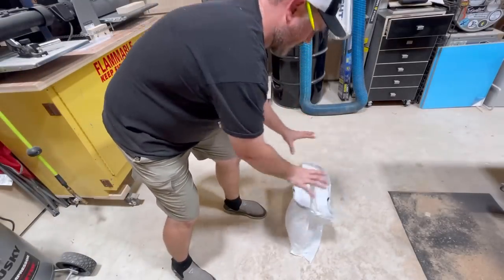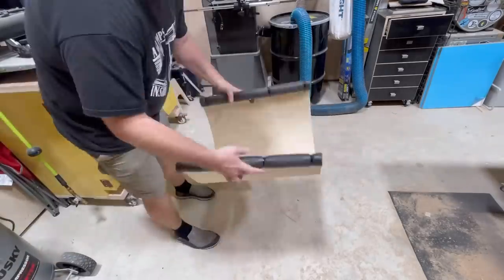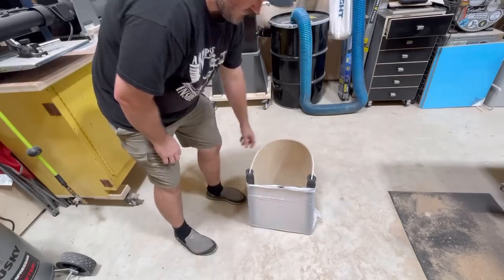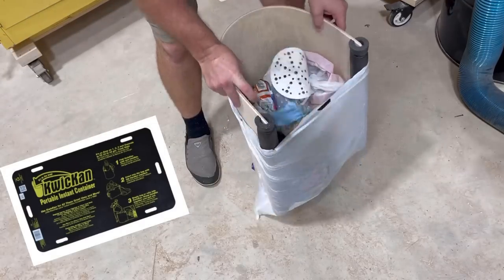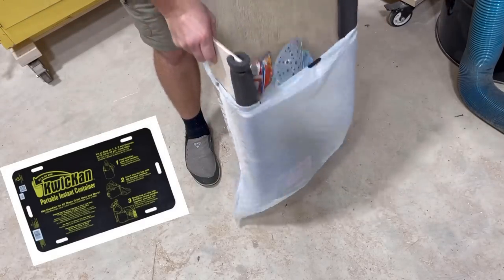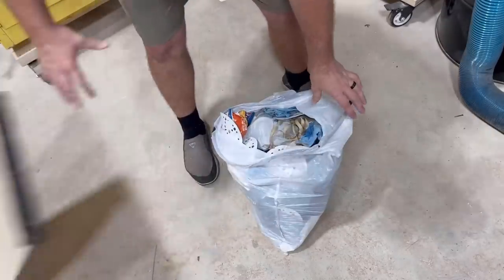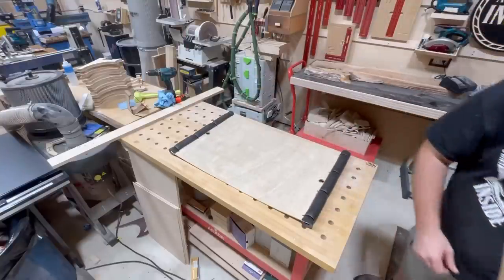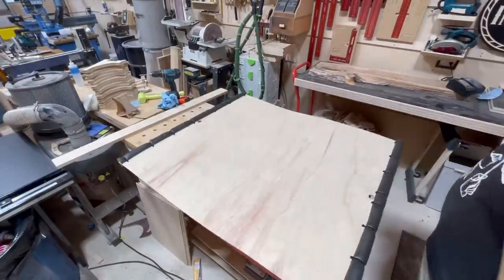So what the heck is this for? Well, check it out — you know these bags don't stand up on their own, and you don't always have a small trash can around, so having these is pretty nice. This is not my original idea — a similar product is called the Quick Can (with a K). It's commercially available; I've had them before, but I didn't like how they didn't last — the plastic would chip. So I'm making my own, and making a bigger one.